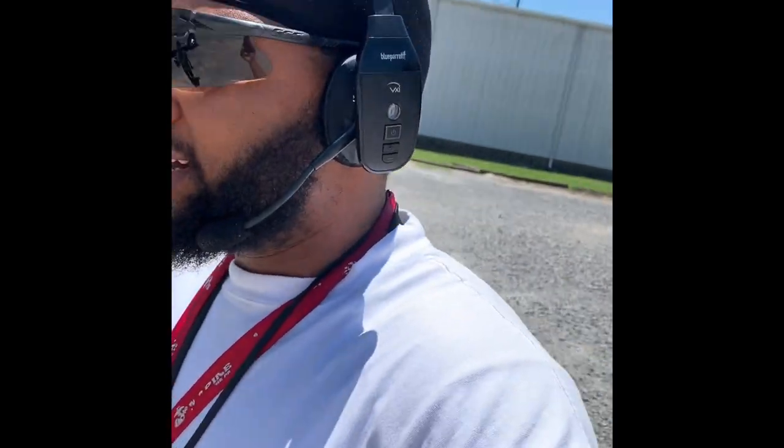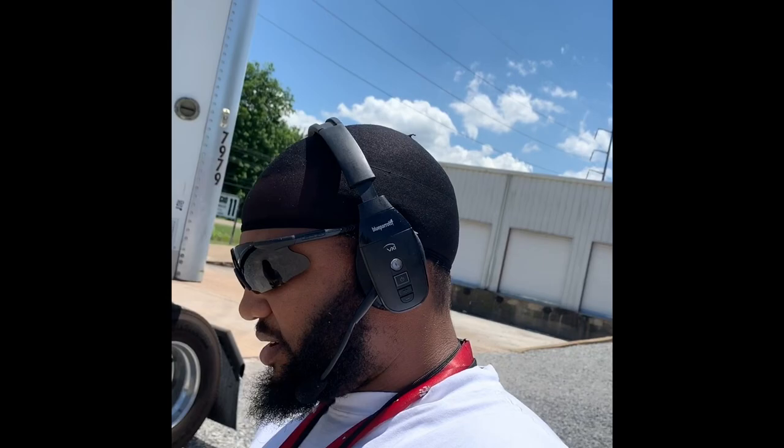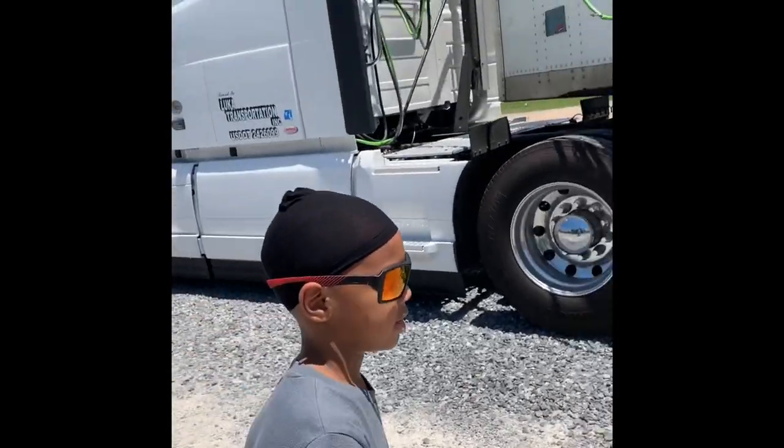Hey, what we gonna do today — I'm rolling with my son, trying to show him a little something something about what I do, so he'll know a little something and decide if he wants to do it when he's older or not. And then we'll go from there. All right, you got your gloves on? All right, let's go ahead and open up the door.